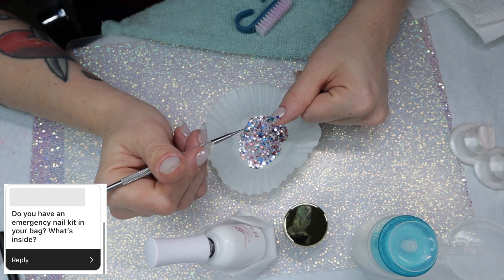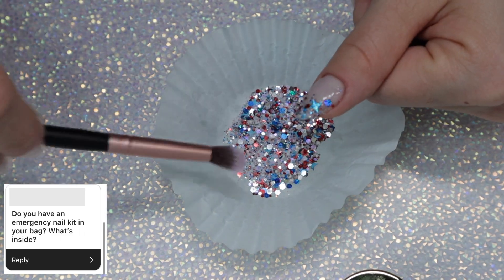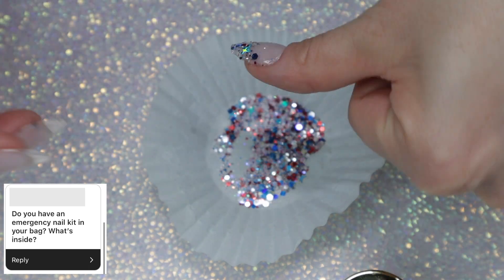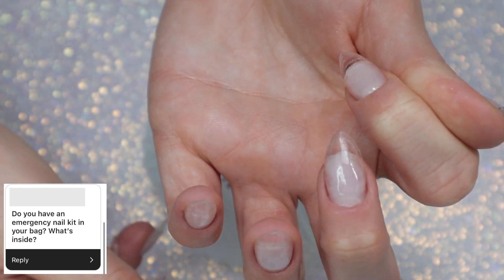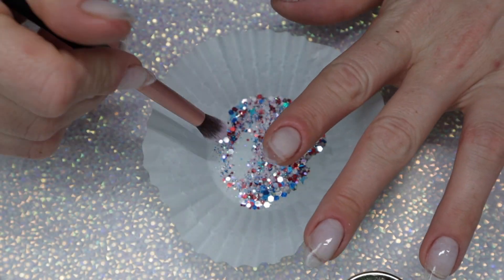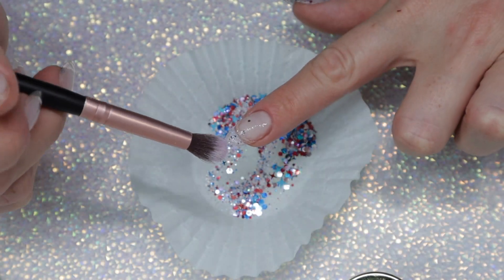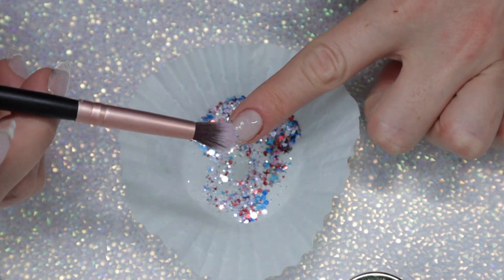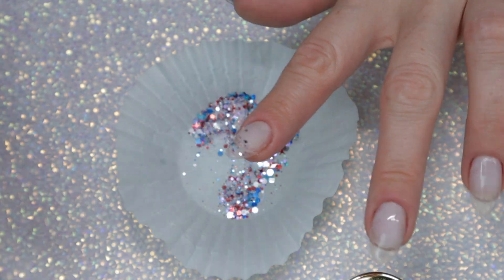Do you have an emergency nail kit in your bag? What's inside? Yes, I used to carry one when I worked outside of my home — I work from home now. What I kept inside was clear or French pink dip powder, some nail tips, and a small liquid set, so something to get me by in case a nail popped off or I broke a nail. I think I also had a cuticle stick and a file in there as well.